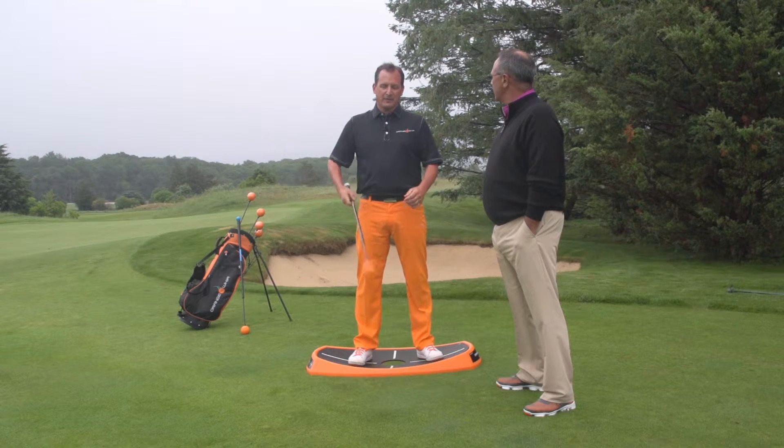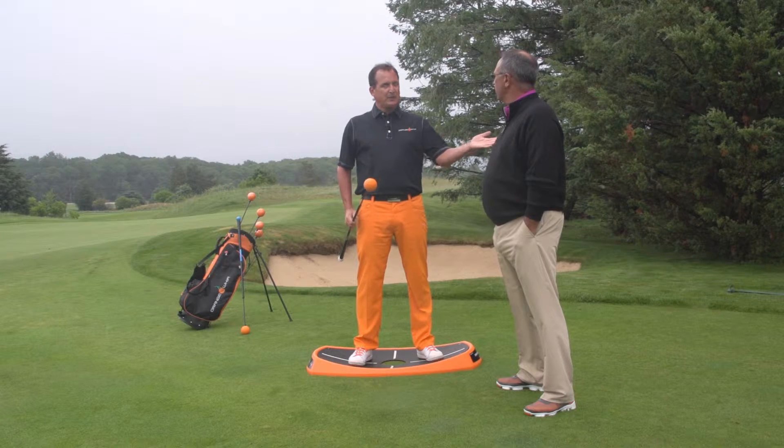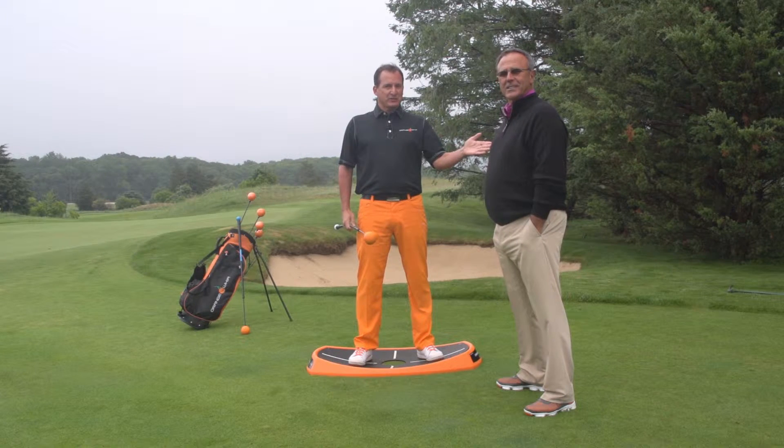Hello, my name is Jim Hackenberg. I'm a PGA golf professional and developer of the Orange Whip training products. I'm here with Tom Patry, PGA professional, top 100 golf instructor, and founder of the TP Golf Schools in Naples, Florida.